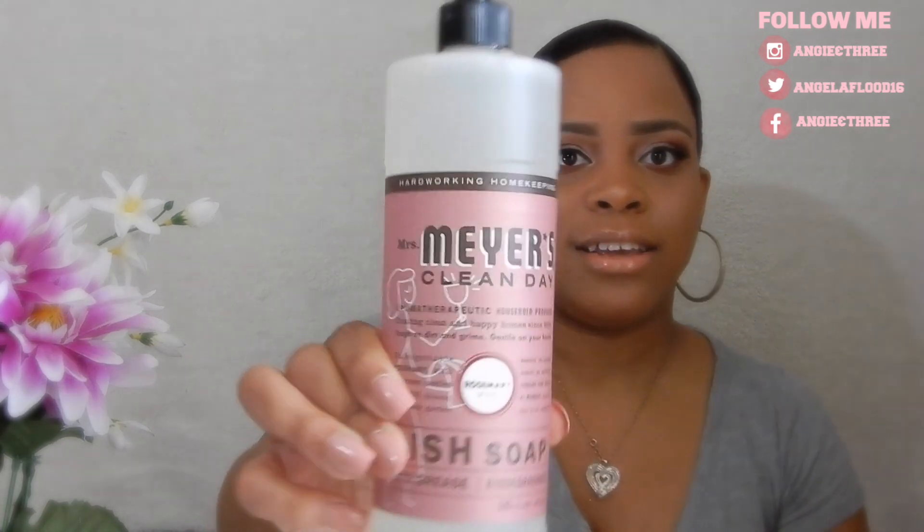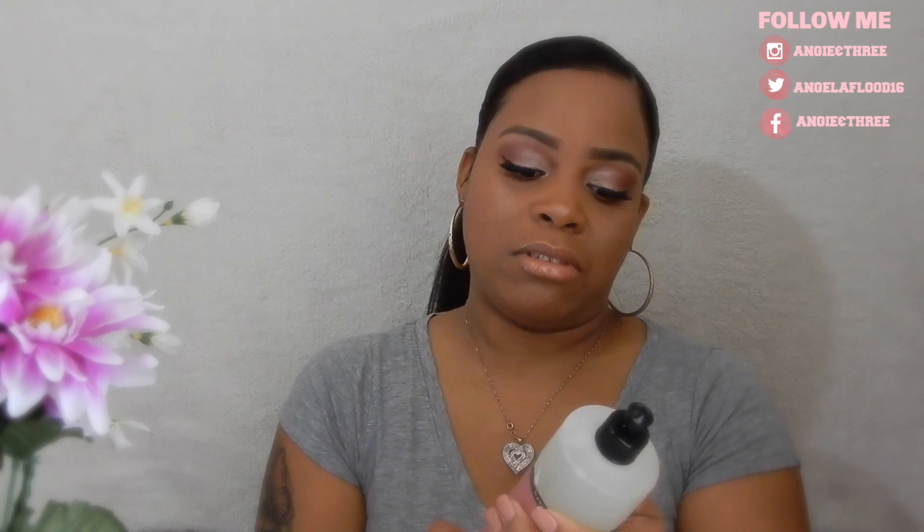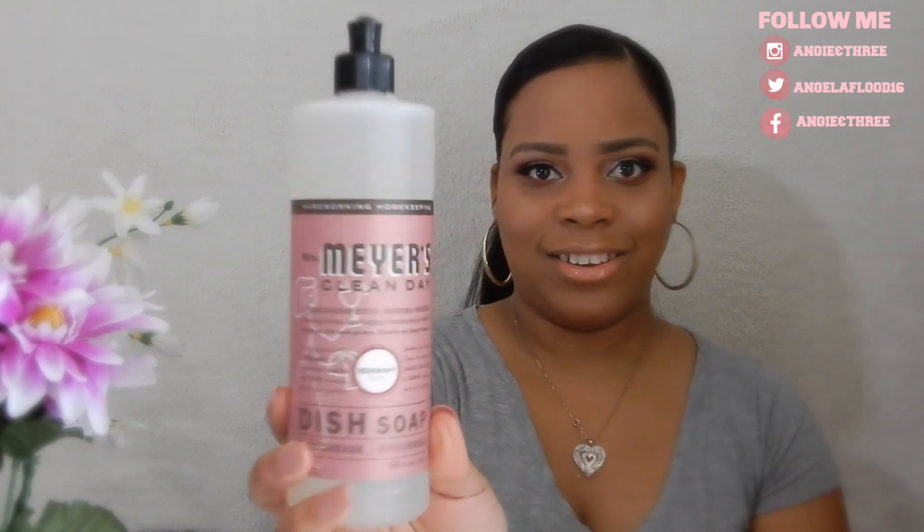The next thing I got is the Mrs. Meyers dish soap in rosemary scent. I've never used this scent before and I've never seen it on their website, so I think it might be new. Every time I order I always look at the scents and I've never seen rosemary. Wow, this smells really clean with just a hint of rosemary — it's not strong. I really like the packaging color too; it reminds me of spring.